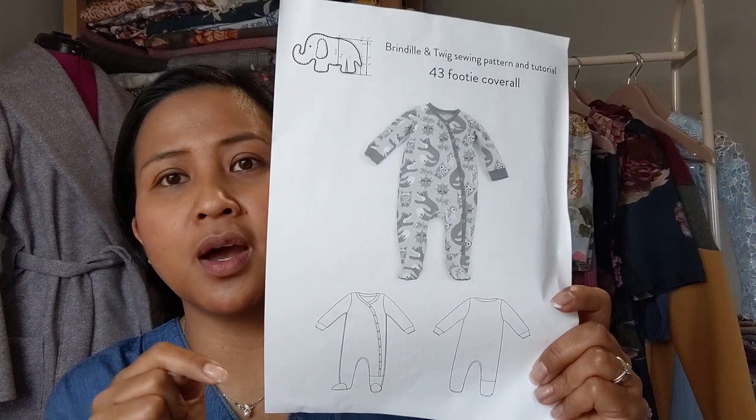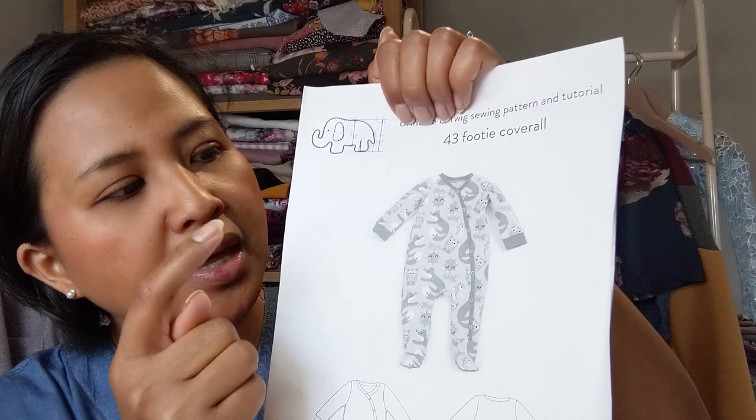The pattern is the Brindle and Twig number 43 Footy Coverall, which I bought off Etsy. It goes from a preemie baby all the way to two-to-three, which is amazing — though for two-to-three you could cut the feet off to make it a footless baby grow. It's very easy to make and straightforward. The binding goes all the way around. The only thing this pattern doesn't have is fold-over mitts on the cuffs, which is a shame for newborns up to nought-to-three.